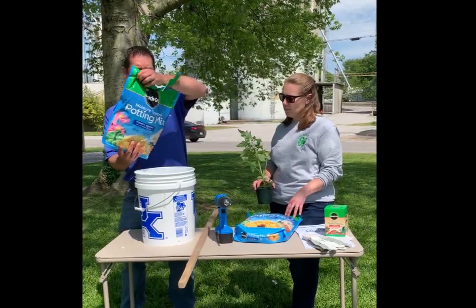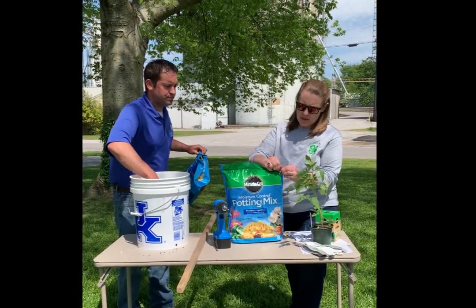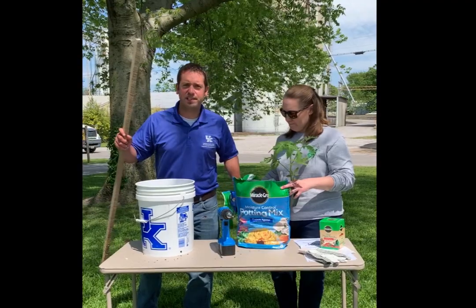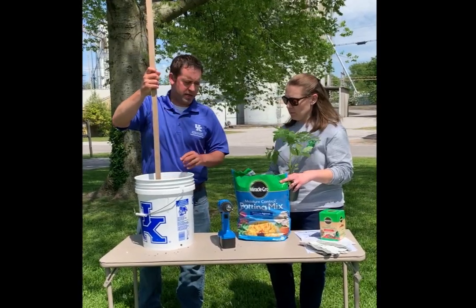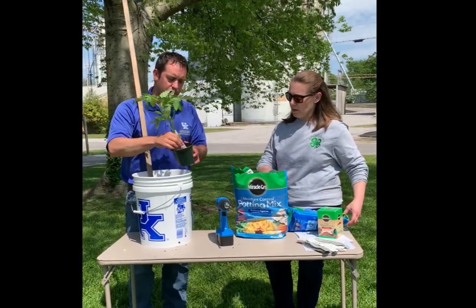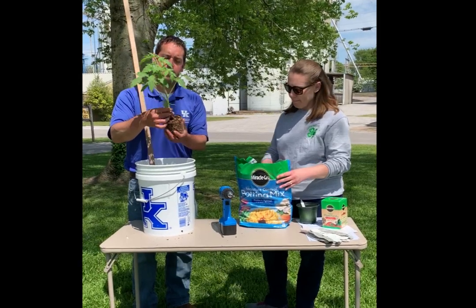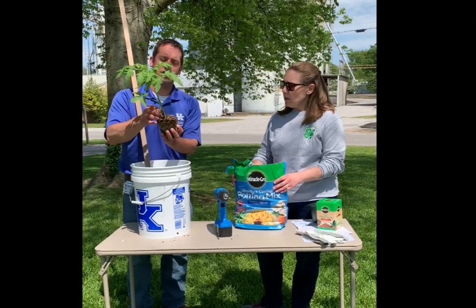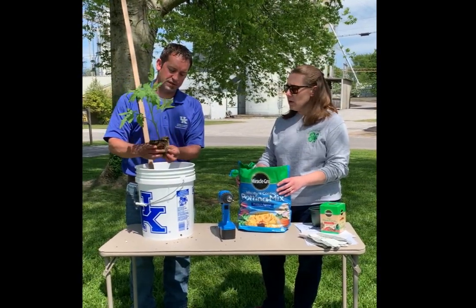We're going to go ahead and pour our soil in here — each of these bags is eight quarts. We're going to use this tobacco stick to stake the plant, so as I pour the soil in around it, I'll go ahead and hold it in. We can actually plant the tomato pretty deep. This tomato transplant is a good hardy plant — I'm going to prune off the lower leaves, which will be below the soil level, as it will put out roots off the main stem. I'm just going to break the roots up a little bit.